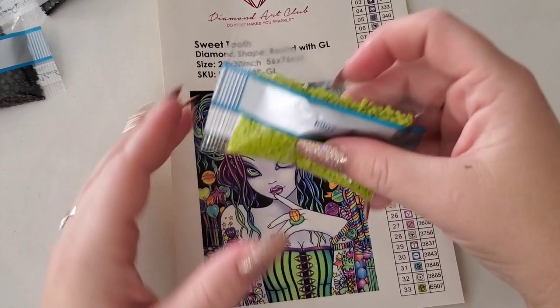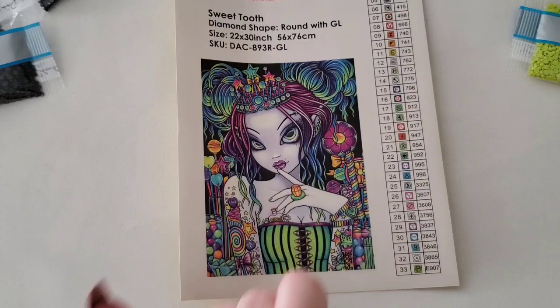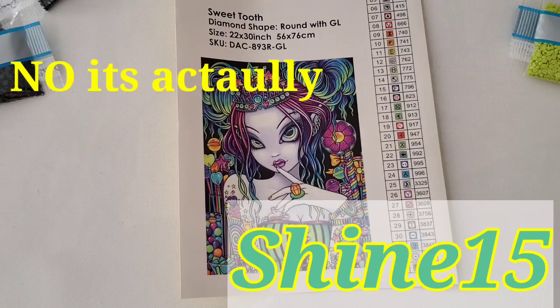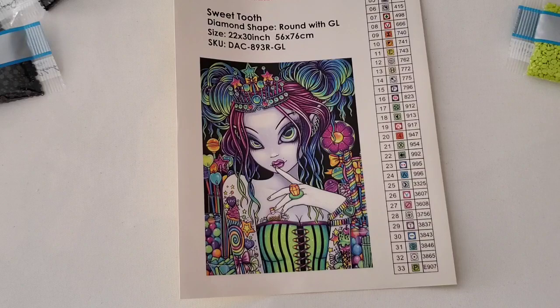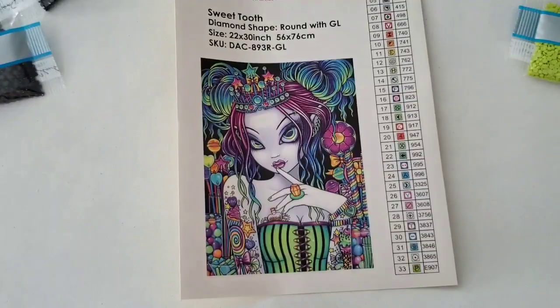One more thing I wanted to announce: I am now officially an affiliate with Diamond Art Club! My link is in the description below and my code is SHINE10. Go check Diamond Art Club out, don't forget to use my link and the coupon code to save yourself a little bit of money. I hope you guys have a wonderful amazing day - don't forget you are braver than you believe, stronger than you seem, smarter than you think, and loved more than you know. Keep on shining - see you later!